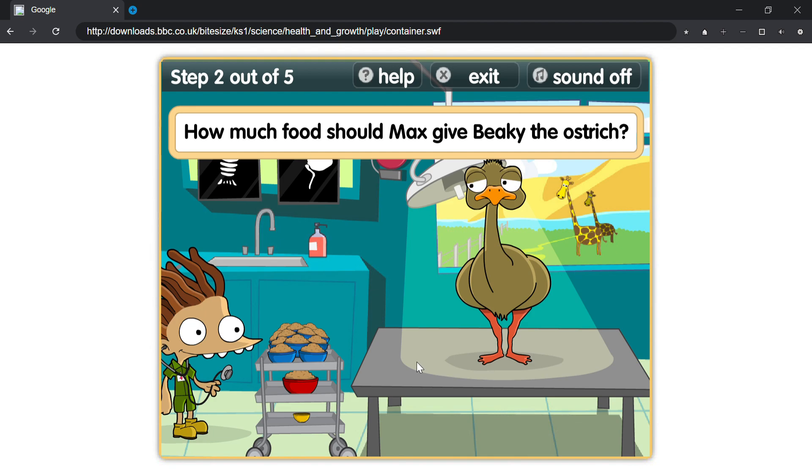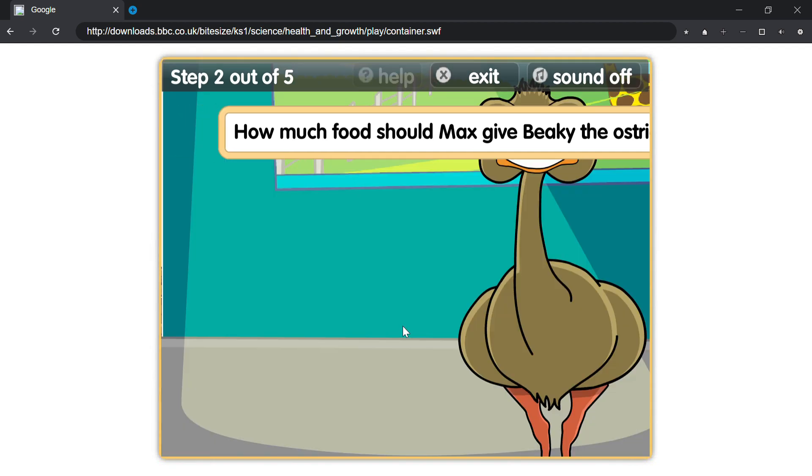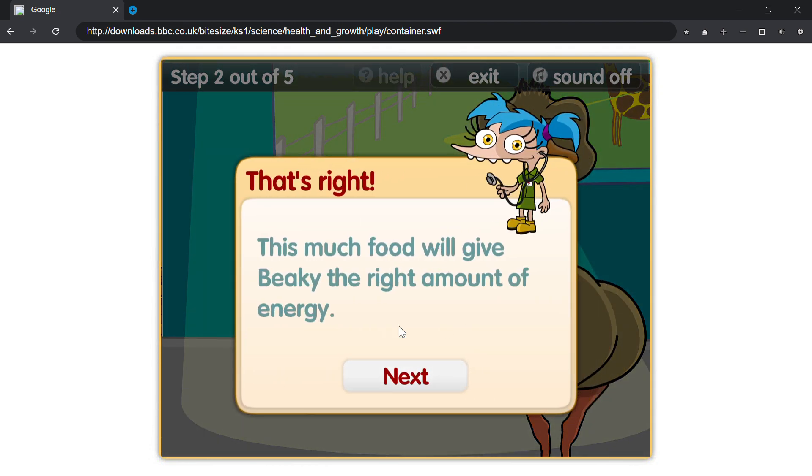How much food should Max give Beaky the ostrich? That's right, this much food will give Beaky the right amount of energy.